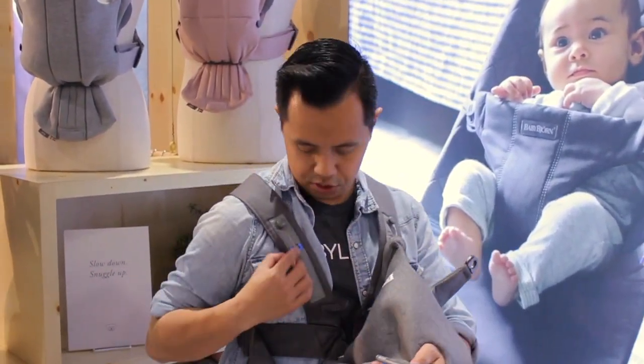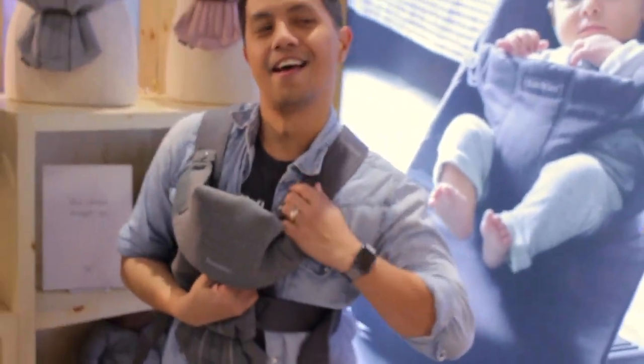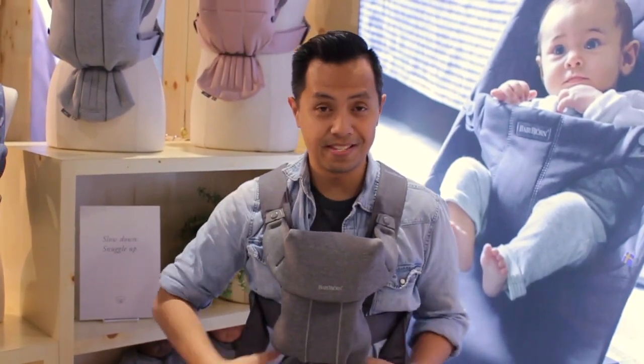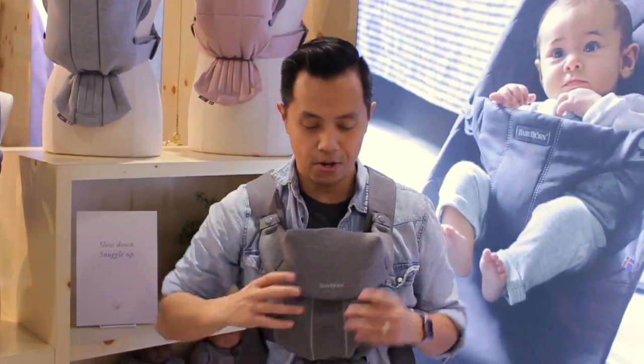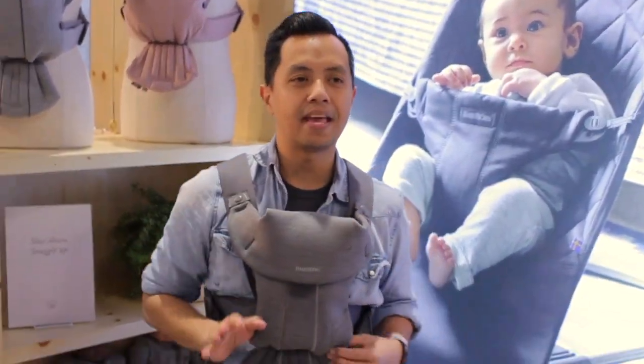Once baby is in and secured — blue on blue — you find the little tab and attach it to the nub. And there are two different positions you can carry: facing you and facing out. This is folded down for the facing-out position.